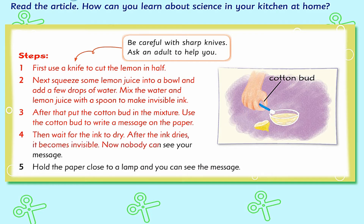Now nobody can see your message. 5. Hold the paper close to a lamp and you can see the message. Be careful with sharp knives. Ask an adult to help you.